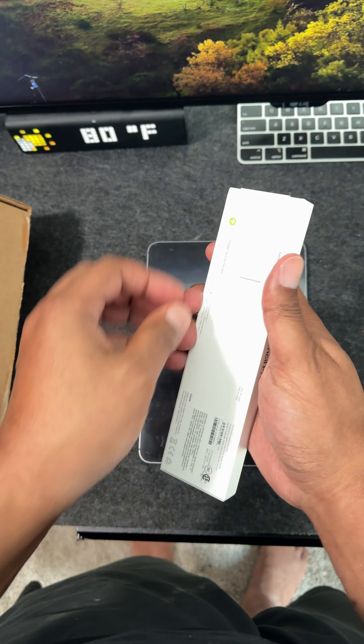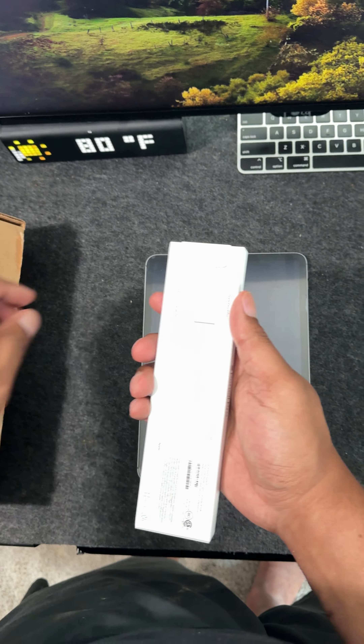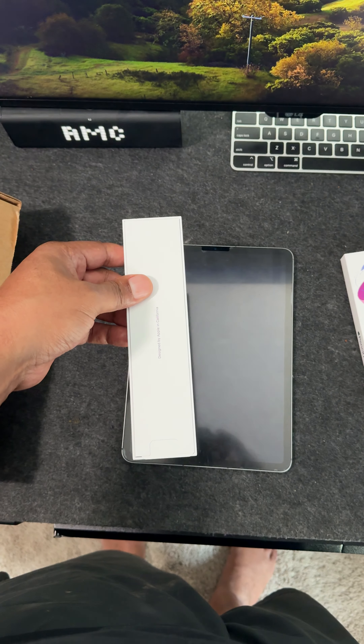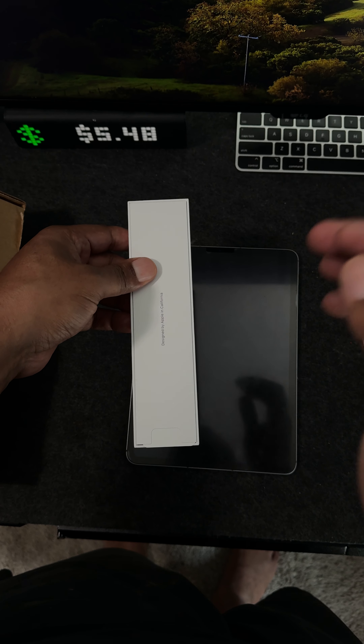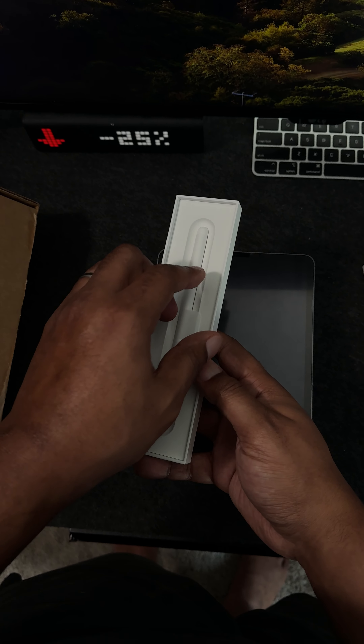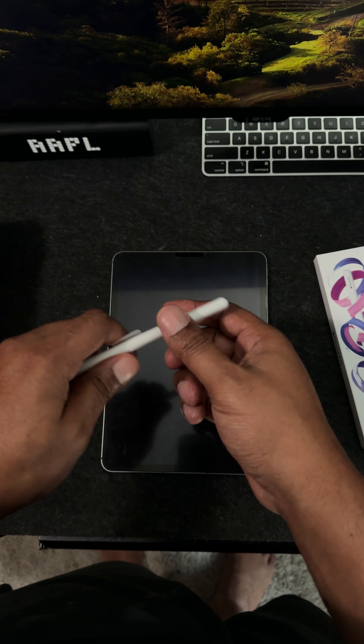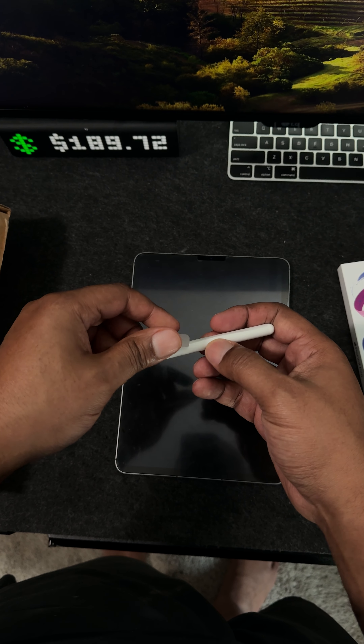So this is it right here, nice color. Let's just get that off. So this is the pencil. Got a little wrapper thing here, let's get that off.